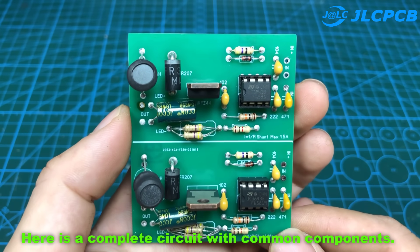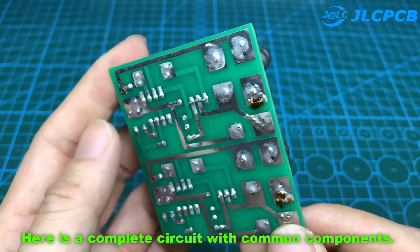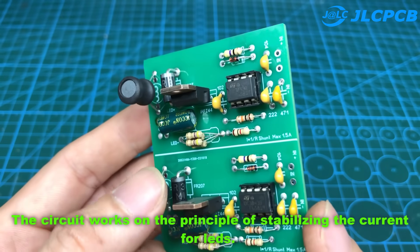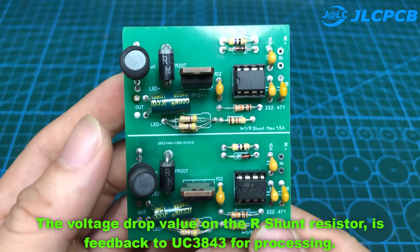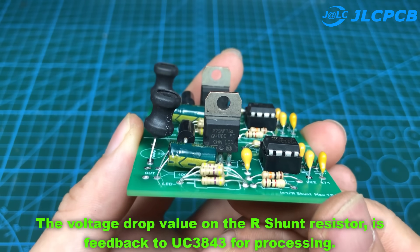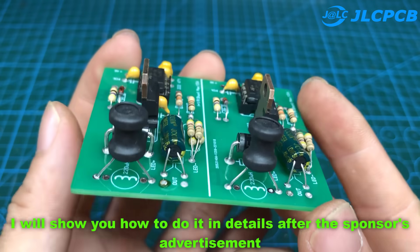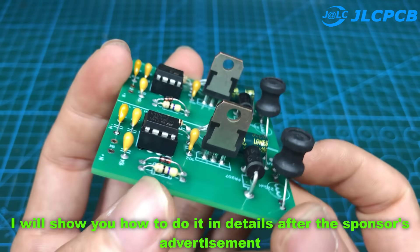Here is a complete circuit with common components. The circuit works on the principle of stabilizing the current for LEDs. The voltage drop value on the shunt resistor is fed back to the UC3843 for processing. I will show you how to do it in detail after the sponsor's advertisement.